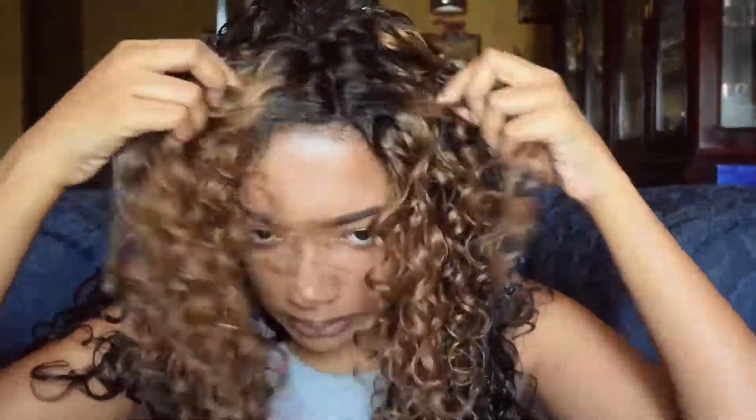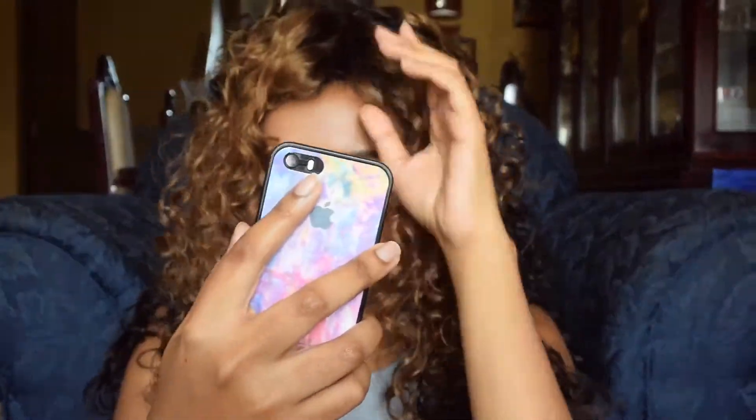I hope you guys enjoyed this video. Comment, like, and subscribe if you'd like, and I'll see you in the next one. Bye!